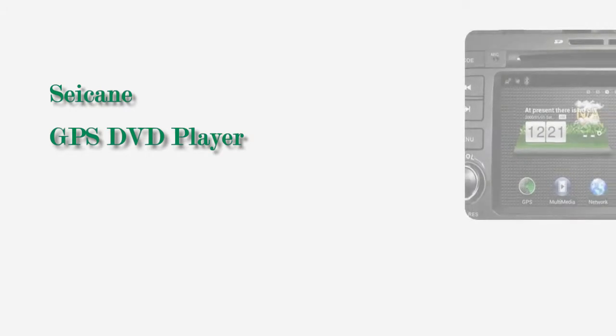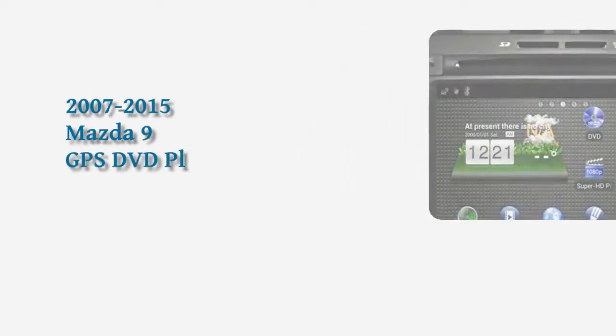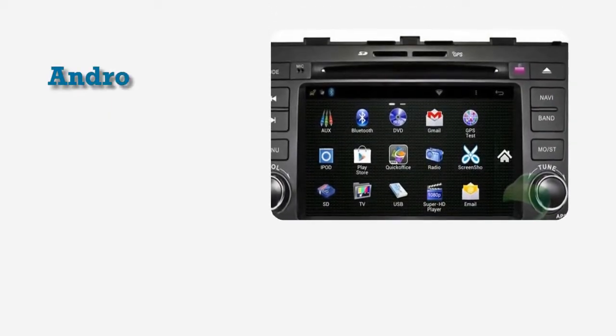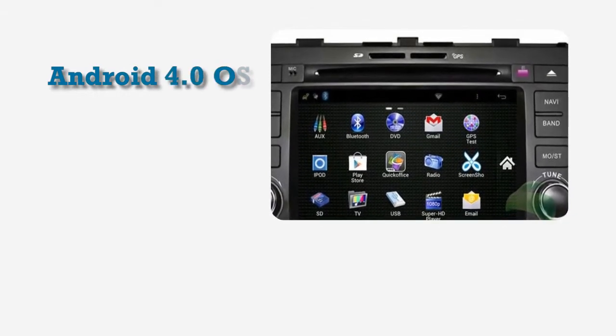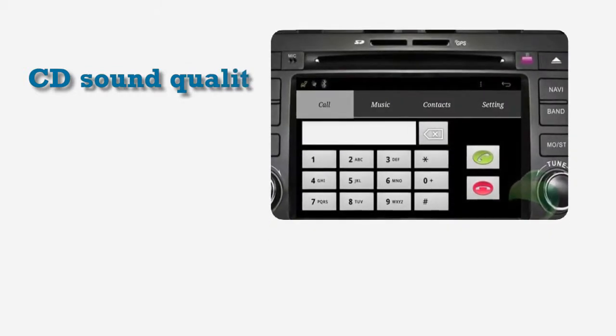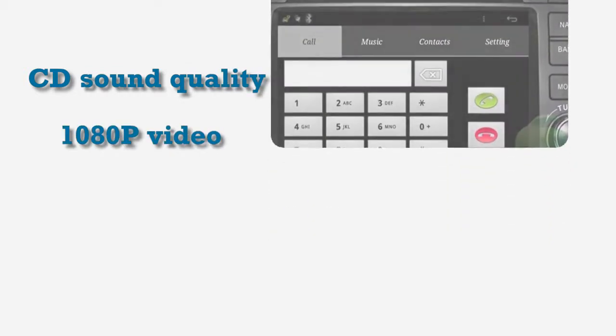Hi friends, welcome to Seiken Video. This is an aftermarket GPS DVD player for Mazda 9 from 2007 to 2015. This unit has Android 4.0 operating system and 1GHz CPU with 1GB RAM. It supports CD sound quality with car audio equalizer and HD 1080P video. Let's check out the great functions in it.